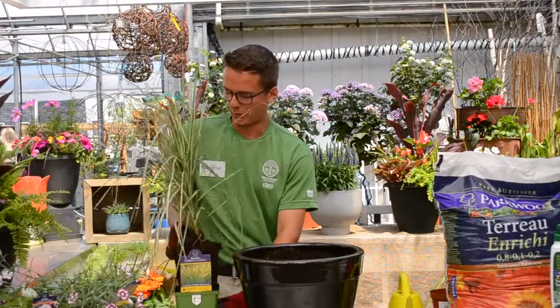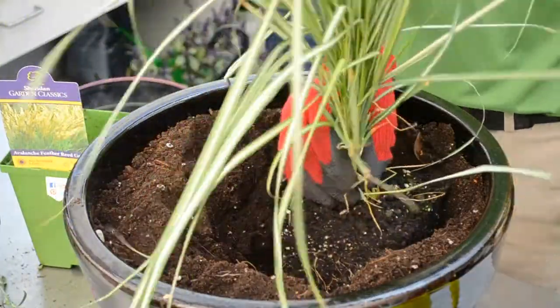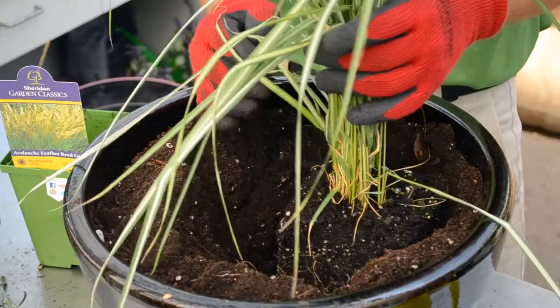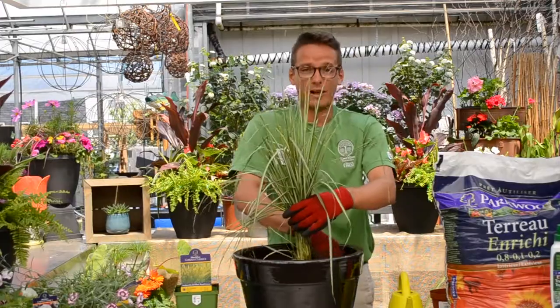First we start with the focal point to add structure and height. Here we're using an ornamental grass. As a general rule of thumb, you always want to make sure there's a few inches in between the plants to allow room for growth.